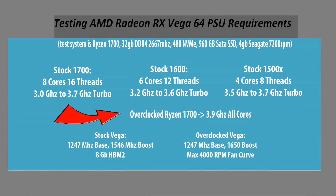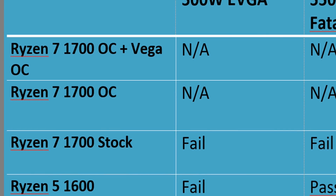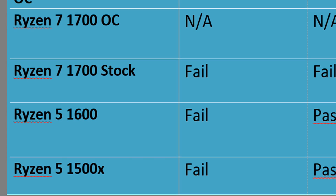Real quickly: when I'm talking overclocked Ryzen, that's my Ryzen 7 1700 overclocked at 3.9 GHz with 32 gigs of 2666 MHz memory, a 4TB mechanical hard drive, one SSD scratch drive, and an NVMe drive. This is a pretty typical use case. And we can see right off the bat that this EVGA 500 watt fails immediately — I started the test at Ryzen 7 stock speeds and it could not complete it.